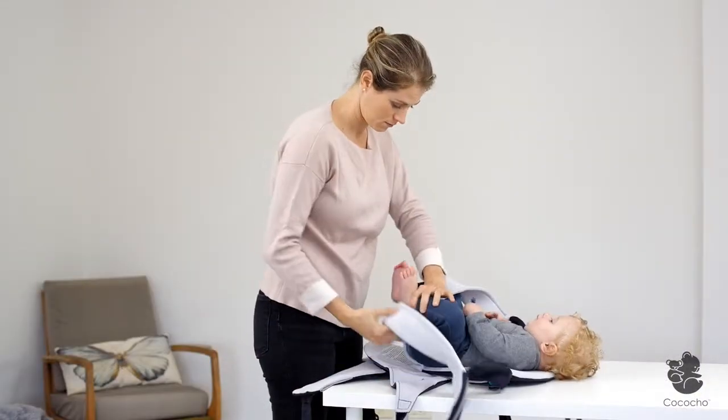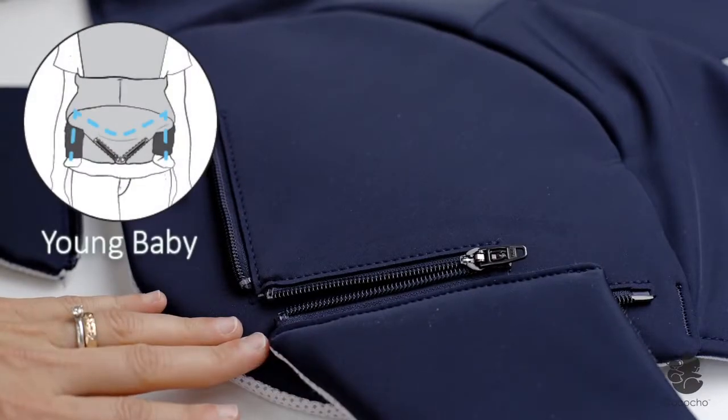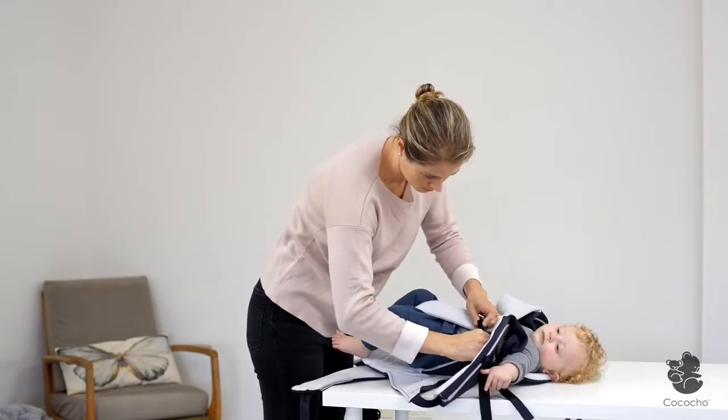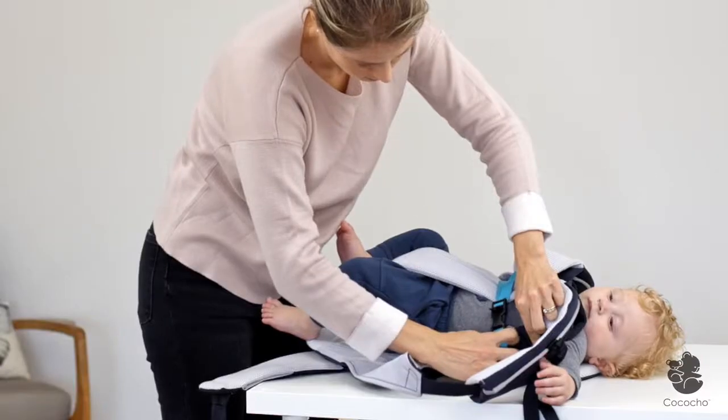With a young baby, securing is the same, but remember to connect the waist belt to the zippers in the narrow position. And adjust the baby security strap to a higher level.